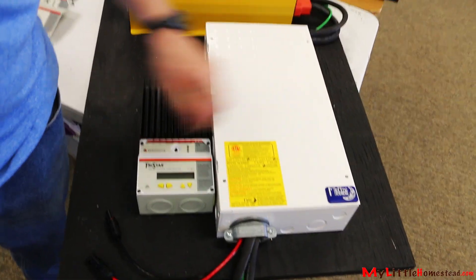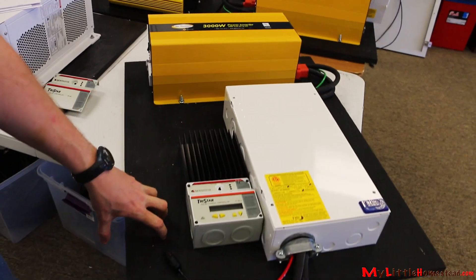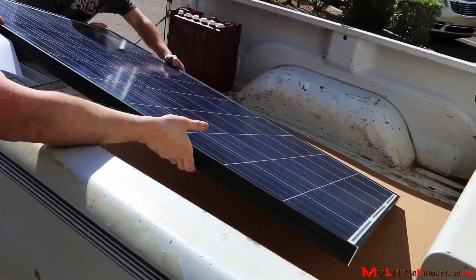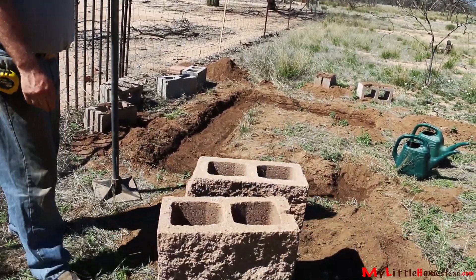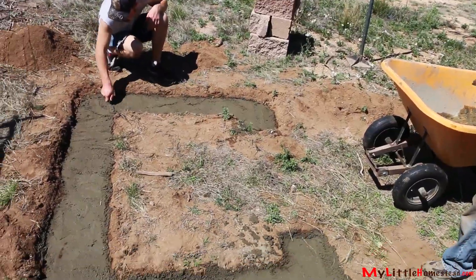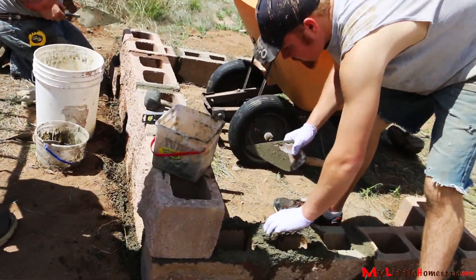This is so cool, Erin. Thank you for doing that. So we got home and as soon as we got home, the first thing Gary wanted to do was build the building. We just hauled in tons of blocks. We're starting our foundation now for the room, and we'll be making this out of 8x16 blocks.